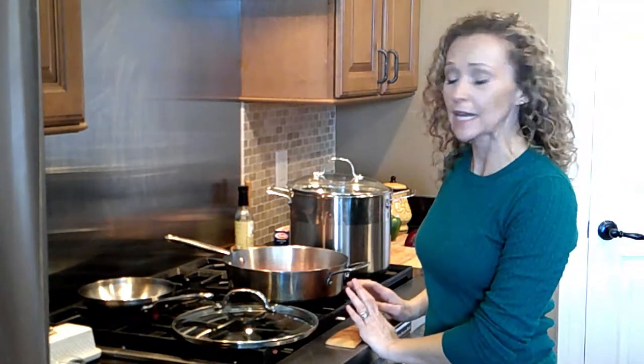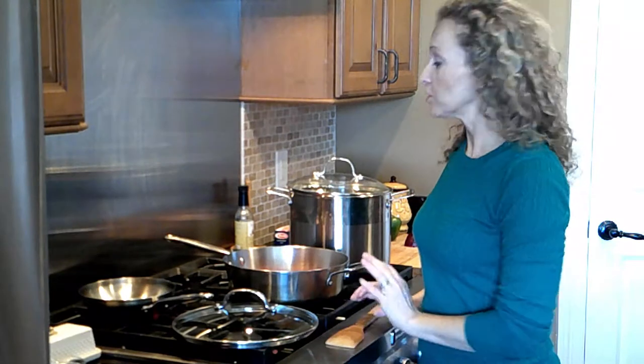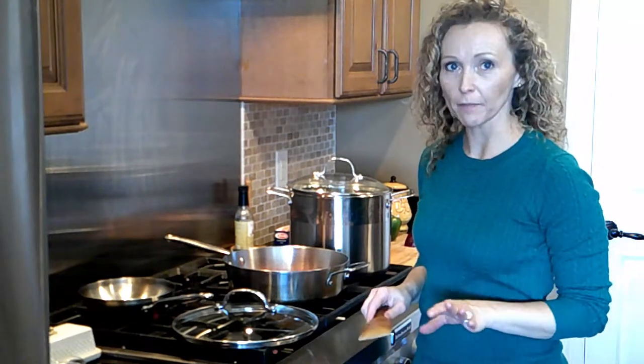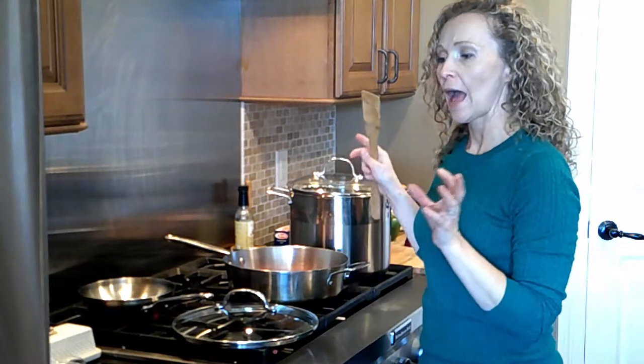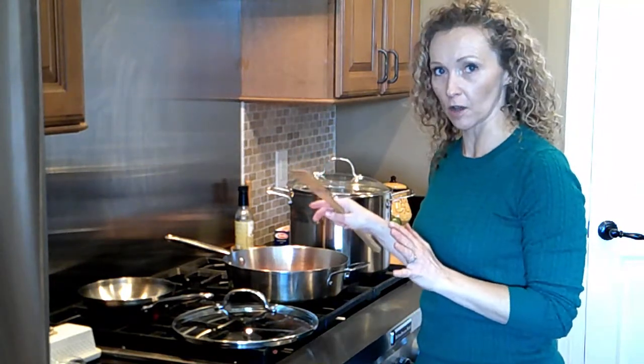Hey, welcome to my kitchen. Today's relatable recipe is lasagna. I love lasagna — my mom did lasagna a lot growing up. It's one of my favorite recipes to make and my family loves it. So I'm going to show you how I do kind of a half-homemade, half not version of lasagna.